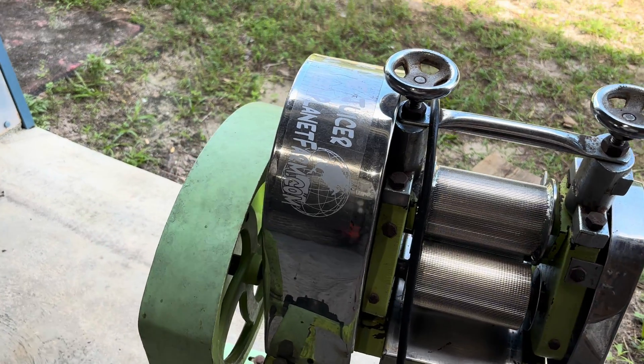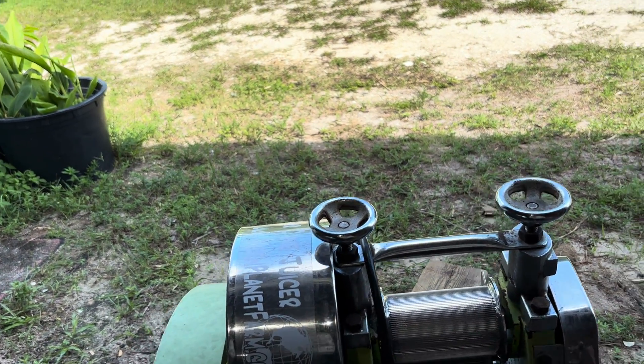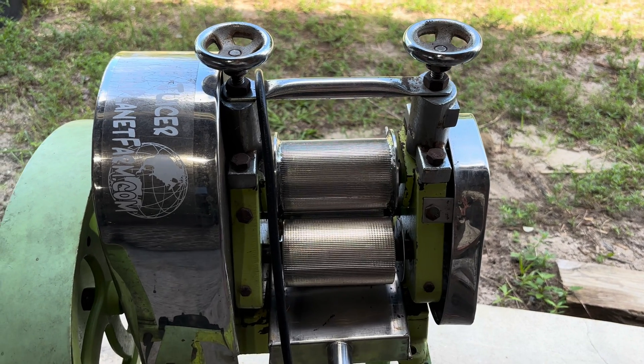It's doing great. We've juiced thousands of gallons of juice with this thing. We've got the cover taken off just because we're constantly using it and cleaning it, so it just makes it easier.